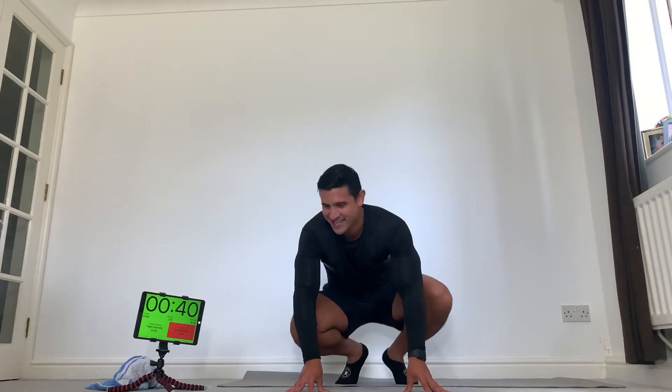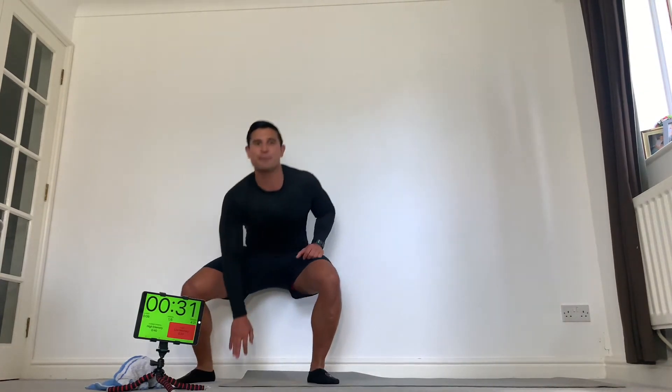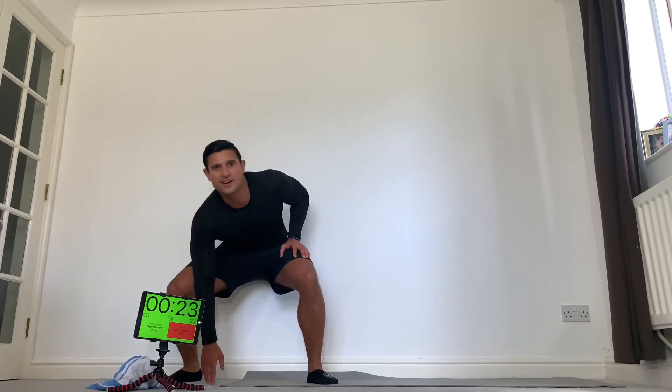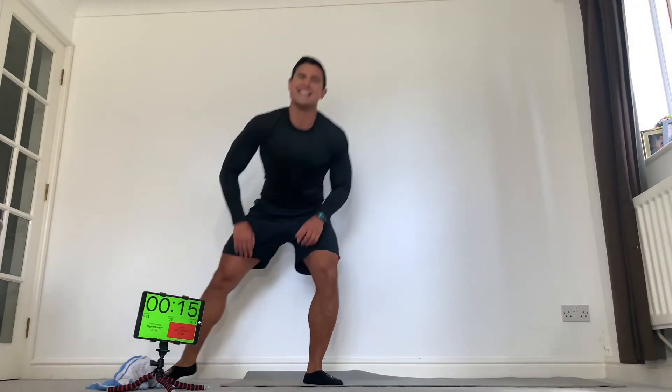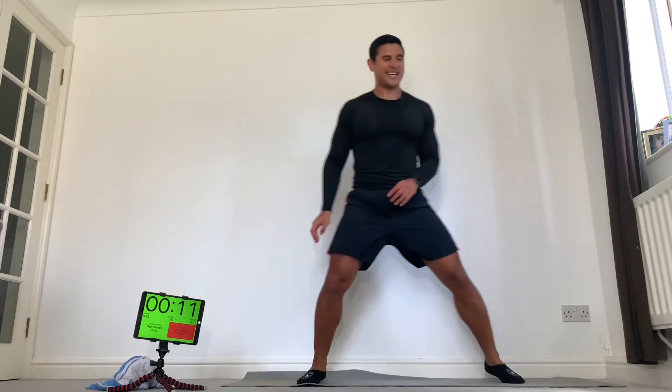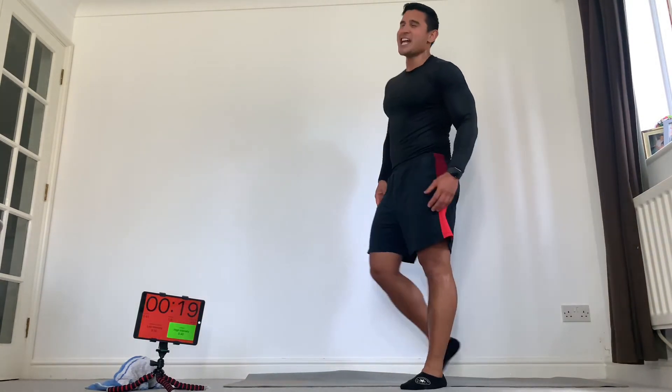Okay, 20 seconds and back to our side shuffles. Last set — here we go, everything you've got. Three, two, one, go. Touch the floor — two steps, floor. Chest stays up, don't round your back as you squat down. As you shuffle, try to be on the balls of your feet, not on your heels. Quick tapping — tap, tap. Come on, 10 seconds. Last set — everything you've got on this last set. Good. Last round guys, let's make it count — everything you've got left in the tank, put into these last four stations.